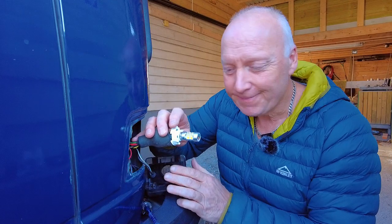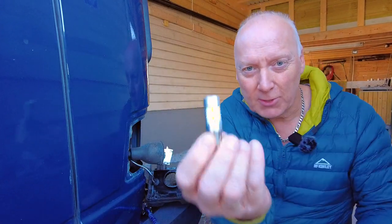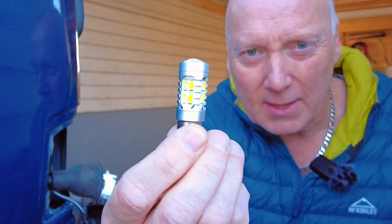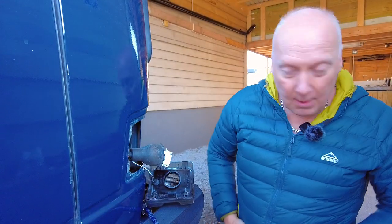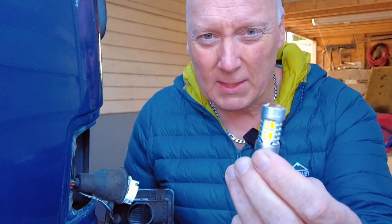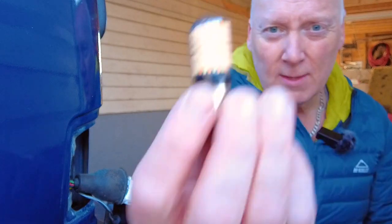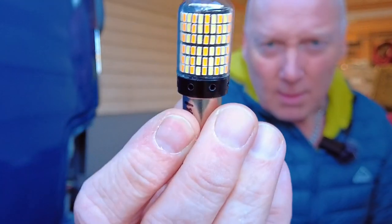I have these driving light switchback indicator bulbs which are amber and white. These only lasted for about a year, so I have now ordered a new one — a new type.